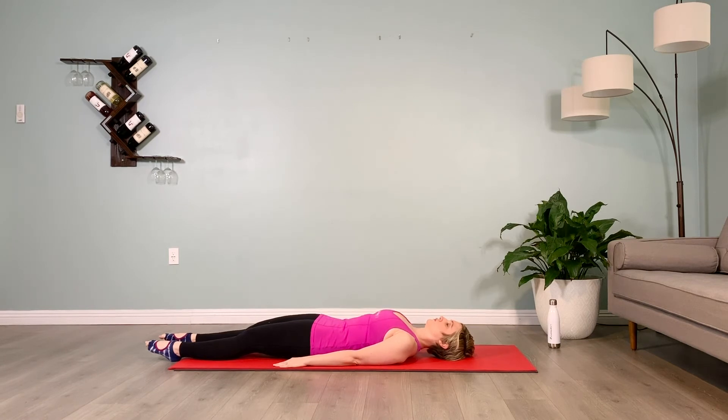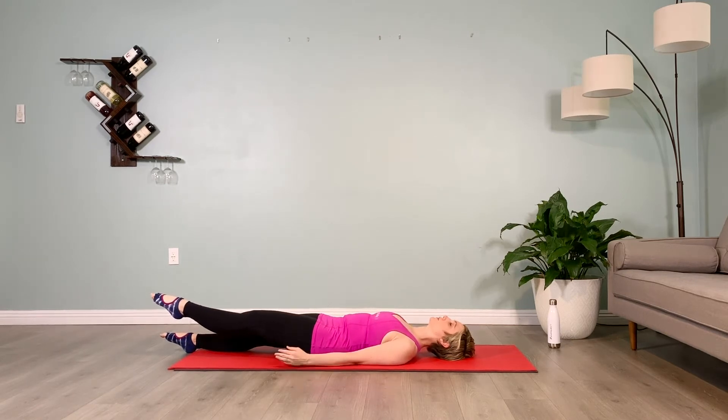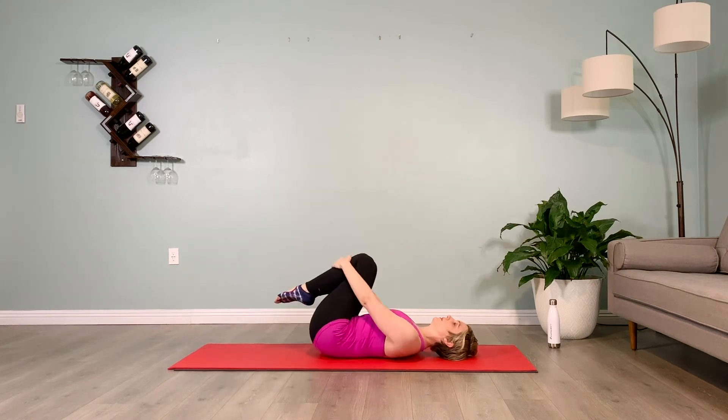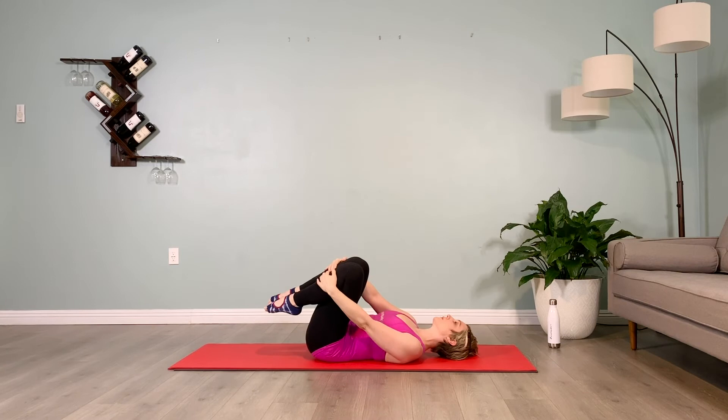Lifting the left leg, keep your pelvis square, keep alternating legs, hold it up for 10 counts. Hug your shins in again, rock side to side for 5 counts.